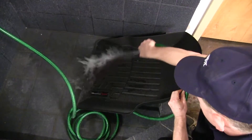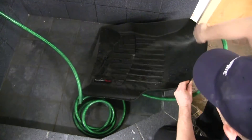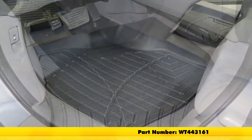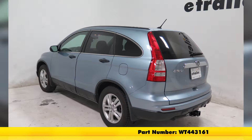They're also very easy to clean. All you have to do is take them out, wash them down with some soap and water, towel them dry or let them hang dry, and then put them back in. And there you have it for the WeatherTech front floor mats, part number WT443161, black in color, on our 2010 Honda CR-V.